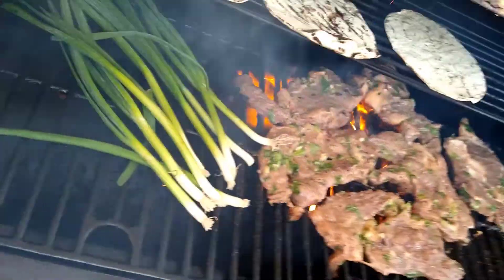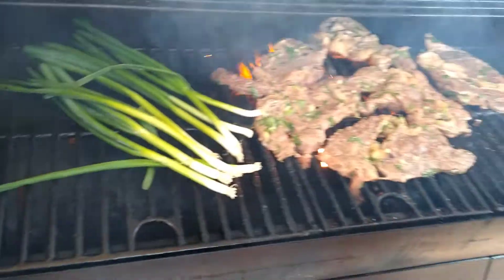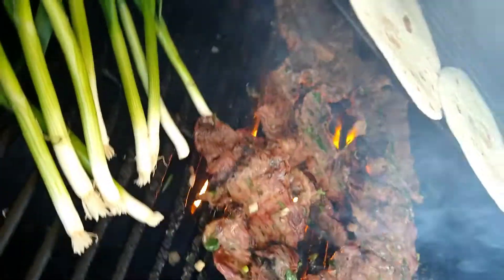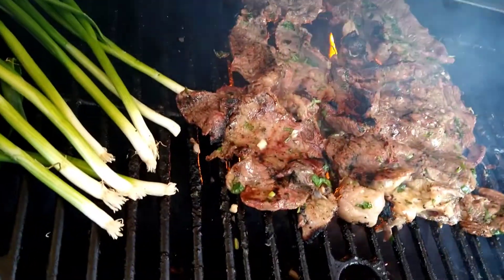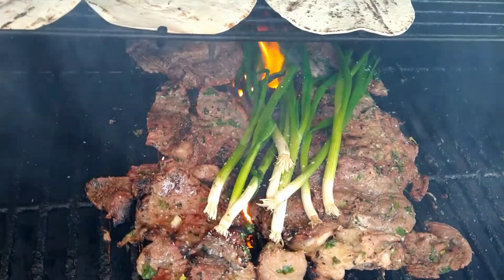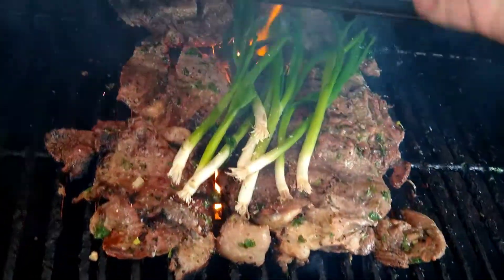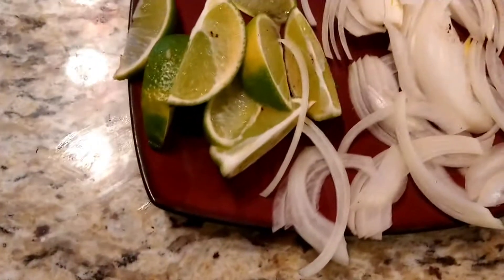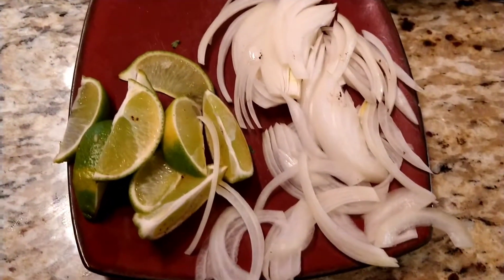I threw some whole green onions on the grill — to me this is a traditional type of steak taco. Look, use your own creativity, eat what you like, don't be afraid to vary a recipe. If you want to put basil on it, put basil on it. So here we've got our condiments — very simple: a little onion, fresh lime, our steaks, and our crema. And it's about time to eat.